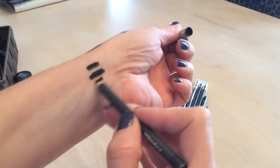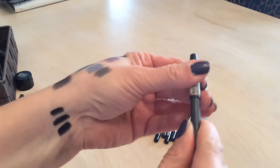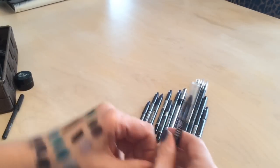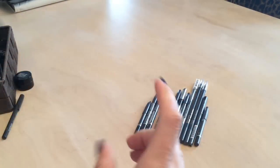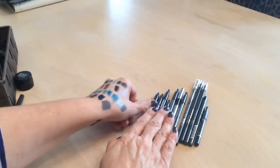I have a MAC liner in black with silver glitter — keeping that. Another MAC black liner that's a very deep dark blue-black, extremely black — love that. And a Scandalize Rimmel black that's also very creamy — keeping that as well.